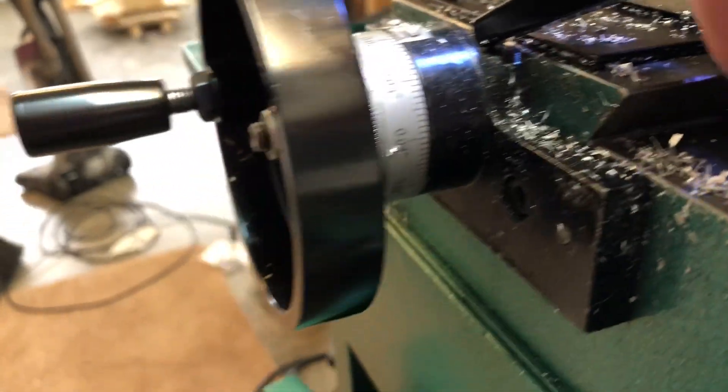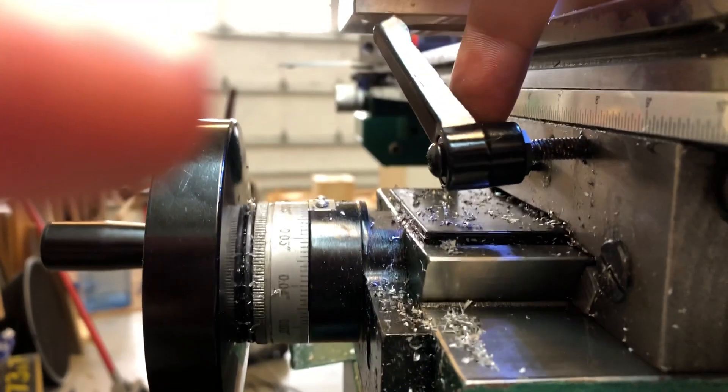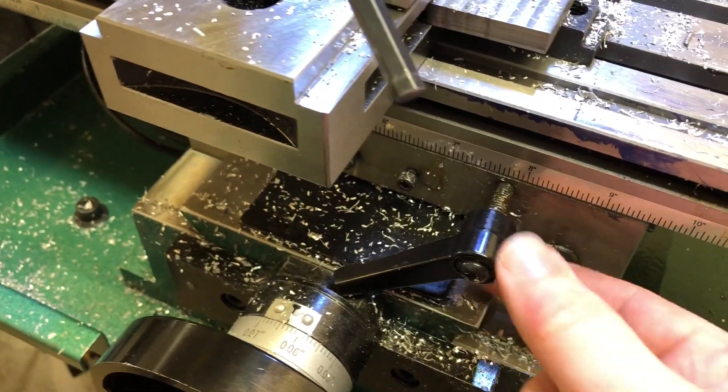See if I can show that better. Once it's down in that groove, there's nowhere for it to go and it's trapped. I think eventually this is gonna break off.